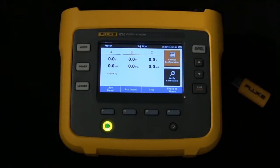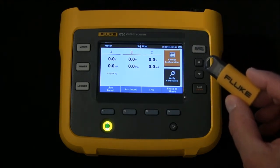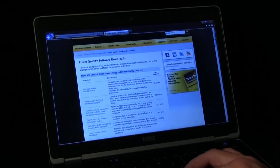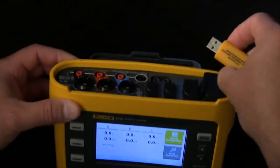To upgrade the firmware in the 1730 Energy Logger, use the USB stick that came with the instrument that you also use for downloading data. Copy the file from the Fluke website, and then using the USB stick, simply plug it into the USB port on the top.